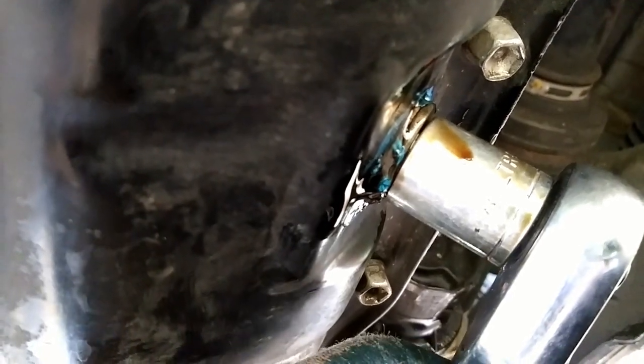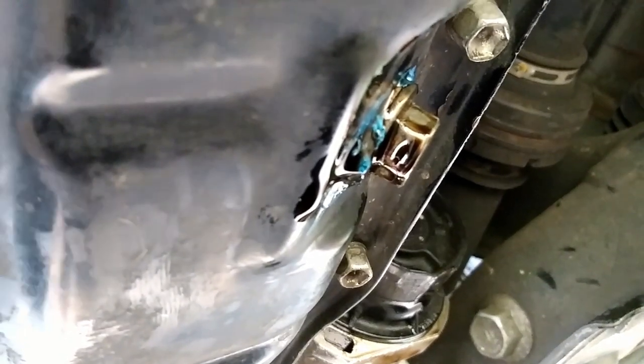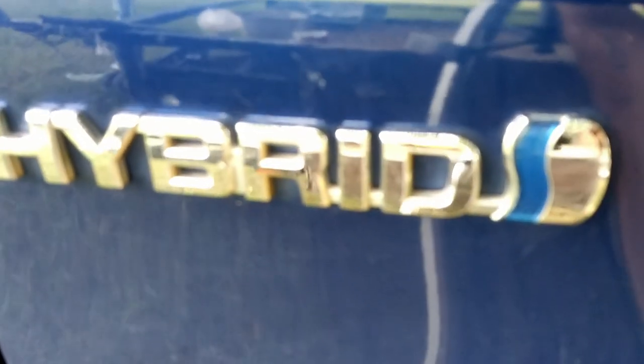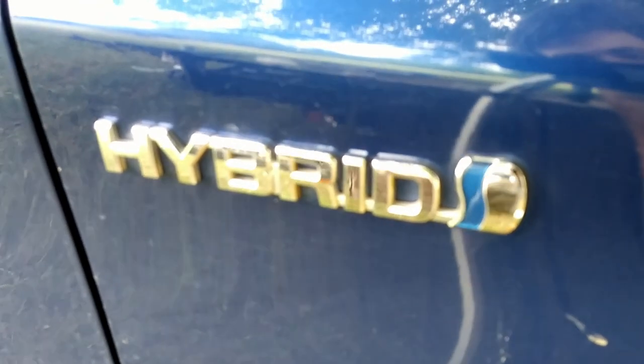Torque specs for the drain plug are about 21 inch-pounds — just a tiny bit tighter than the oil filter, but it's essentially snug plus maybe a sixteenth of a turn. An eighth of a turn after snug would be too much — you'd crush the washer and make it leak. If it's a car you're not familiar with and you don't know when the washer was last changed, go ahead and change it.